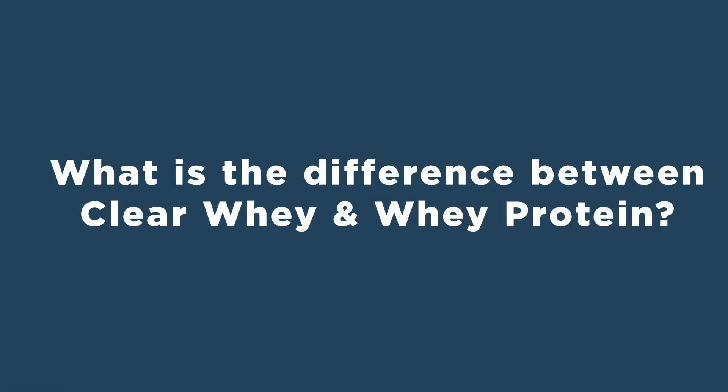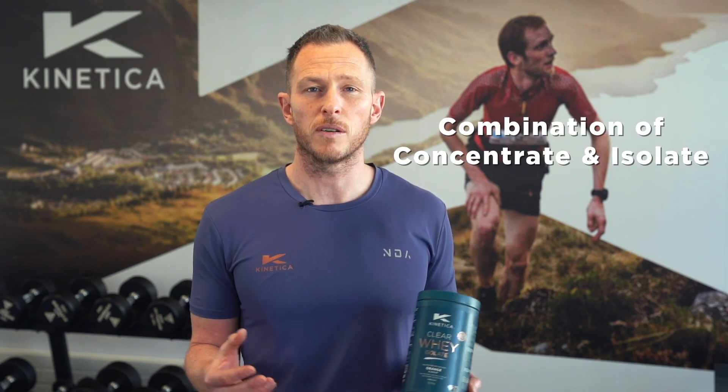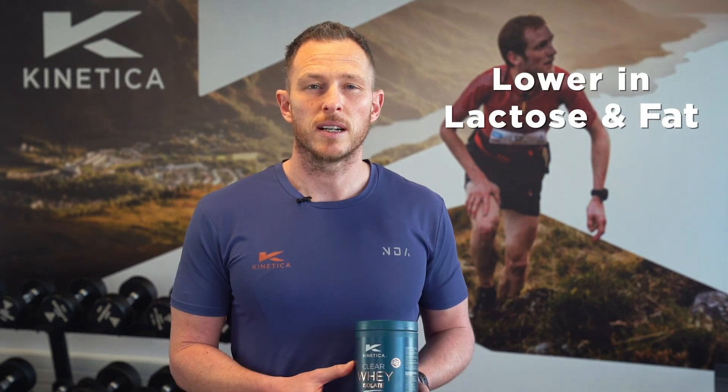What is the difference between clear whey and whey protein? Clear whey is a more refined whey protein in that whey protein isolate is used, which is easier to digest compared to a whey protein which is a combination of concentrate and isolate. Clear whey is lower in lactose and fat compared to whey protein, but overall both are low in sugar.